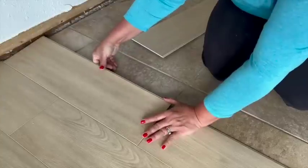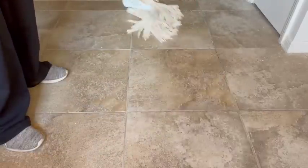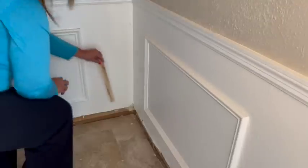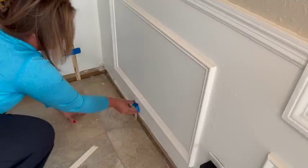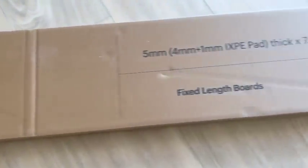I wanted to replace the flooring in this condo I was renovating. I started by cleaning the existing floor so that I wouldn't have any debris that would interfere with my installation. I also removed the old tiny baseboard so that I could install my new flooring all the way up to the edges.